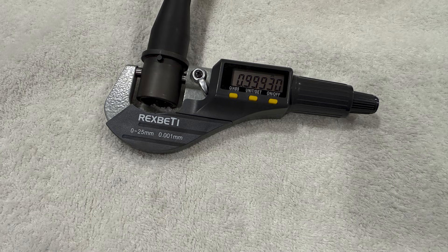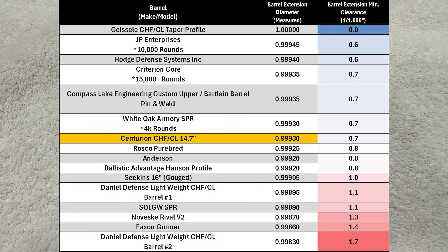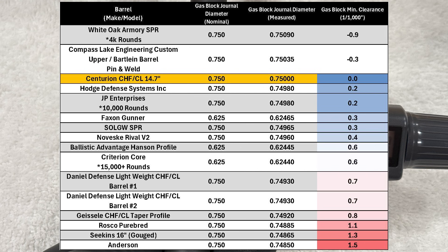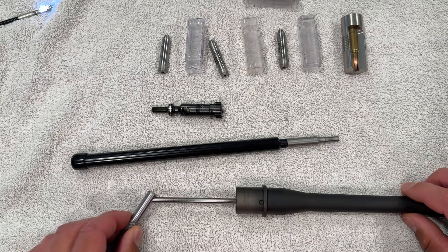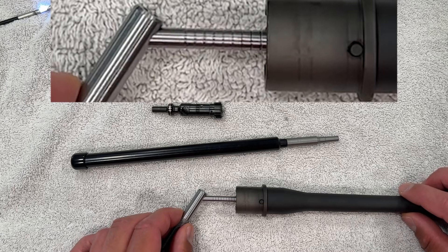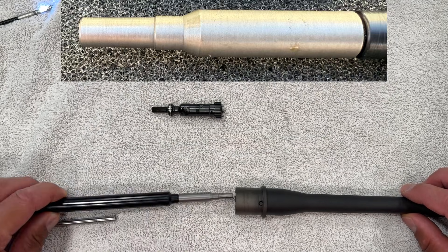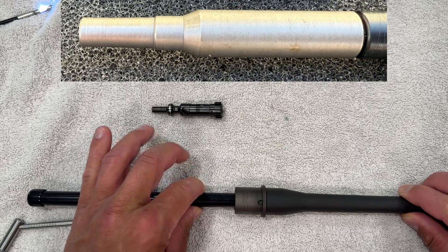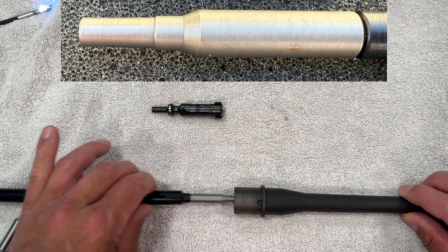Making our way to the bench, the barrel extension measured 0.99930, which pushes somewhere in the middle compared to the other barrel extensions I've measured so far. The gas block journal measured right on the money. Moving on to the gauges, here is the throat erosion gauge, and the Centurion measured between a 1 and 2 on this gauge, which is what I would expect from a new barrel. Next we have a chamber gauge to see if the chamber and throat is at least minimum size, and this barrel passes.